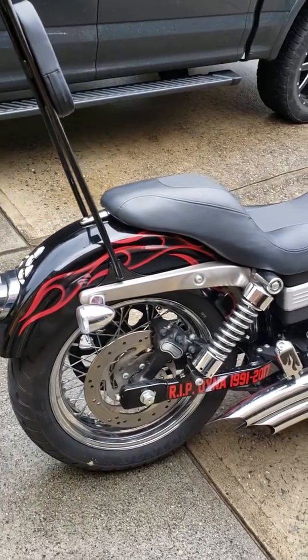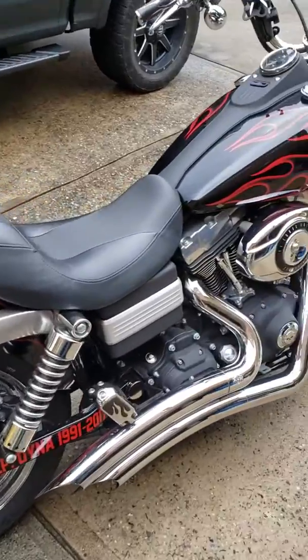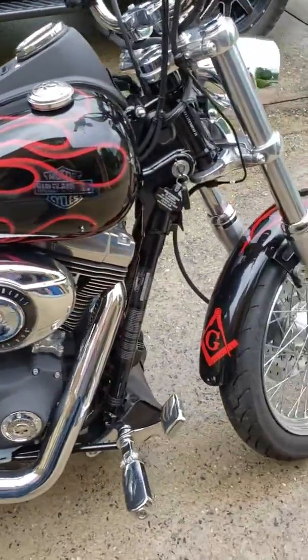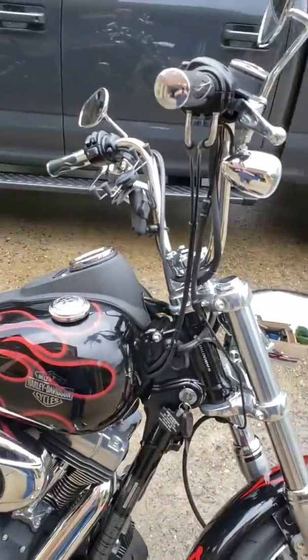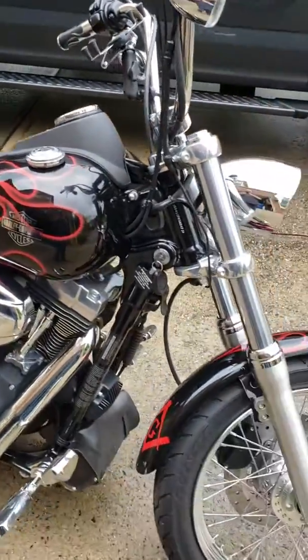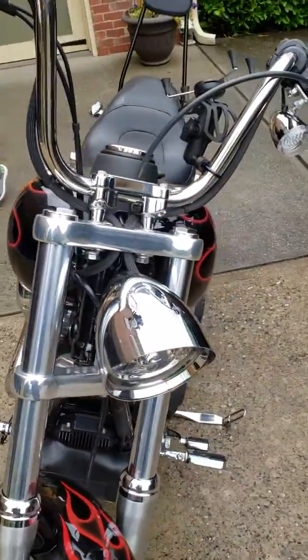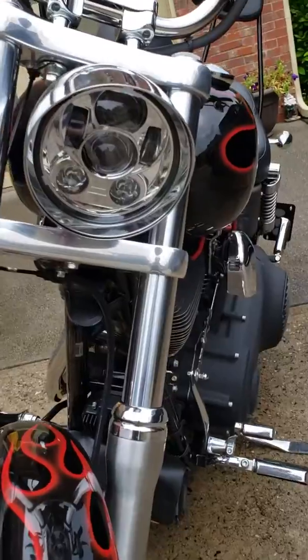2007 Harley-Davidson Street Bob. You've got Rogue Rider lights, blinkers, taillights, headlight.